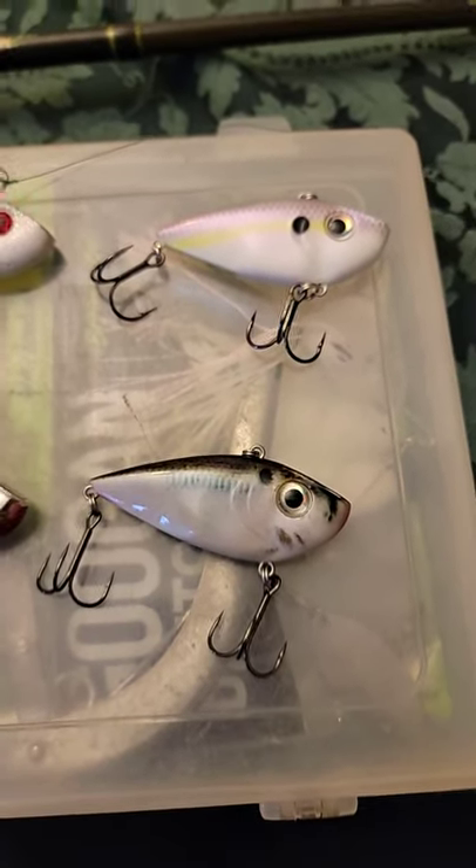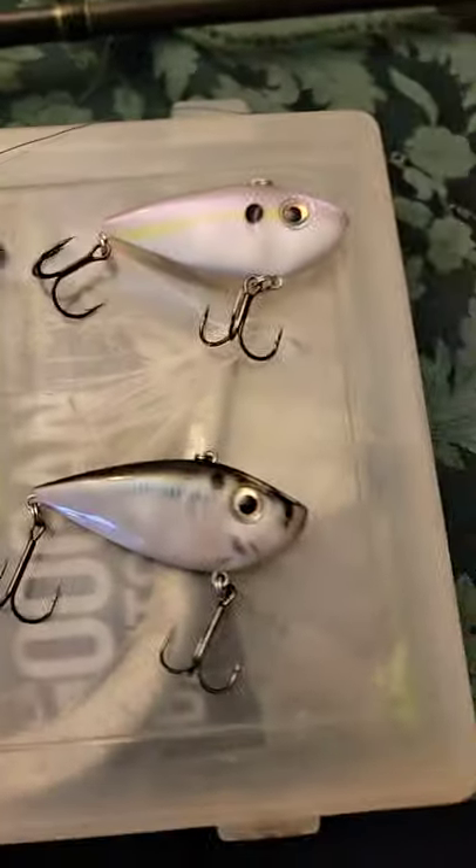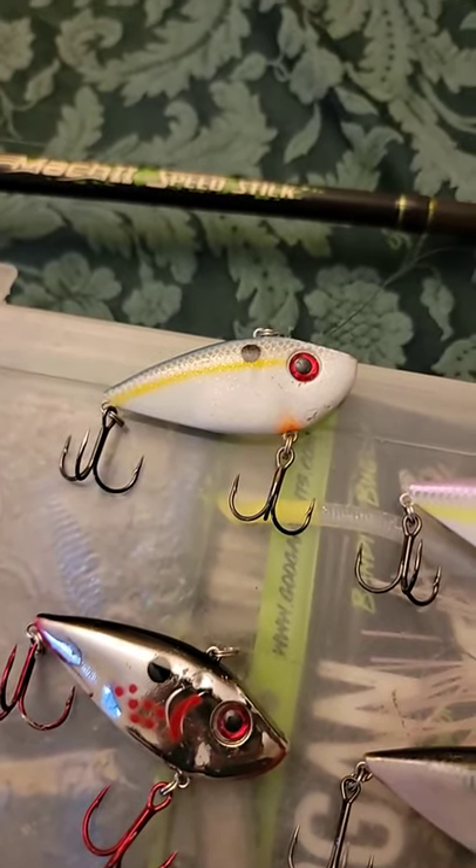It makes a different sound compared to the regular Red Eye Shads. Let's go ahead and compare and listen. So we're going to start off with the regular Red Eye Shad — this is what it sounds like, just like that.